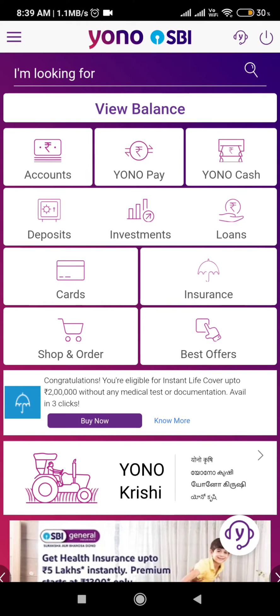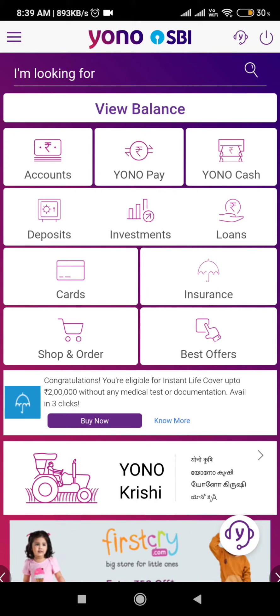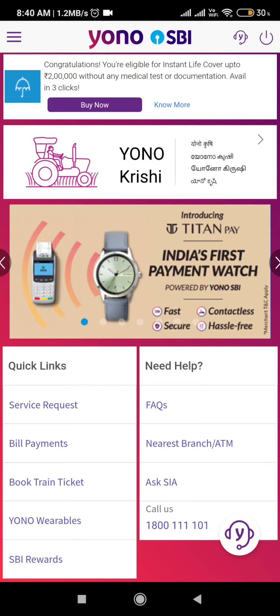Hello friends, in this video I'm going to show you how you can do your mobile recharge through SBI Rewards. First, you must have an account in SBI — that is State Bank of India. You can download either the Yono SBI app or the direct SBI Rewards app.